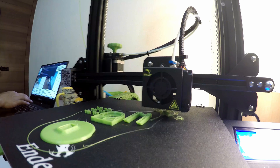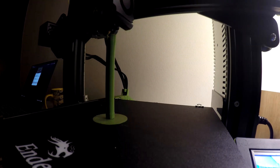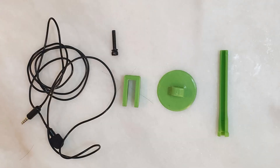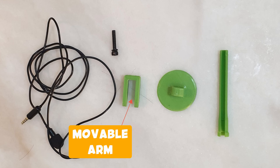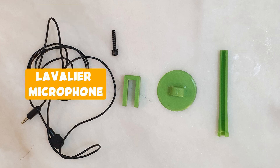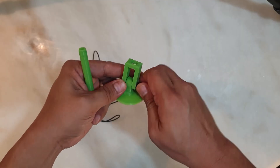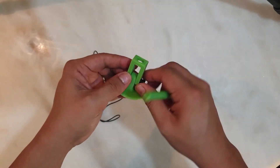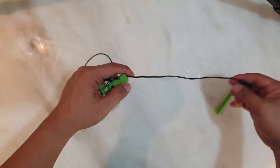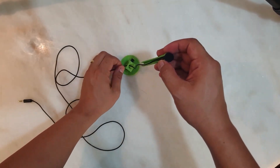When I printed this, the shaft failed to print as I didn't see that it was floating in my STL file, so I printed the shaft separately. This comes in four parts: the base, the movable arm, the shaft, and an M5 by 25mm bolt — and of course my lavalier mic. I've been using this ever since I started doing voiceovers for my videos, but I've since upgraded to a more professional-looking setup, so watch until the end of this video to see that upgrade.